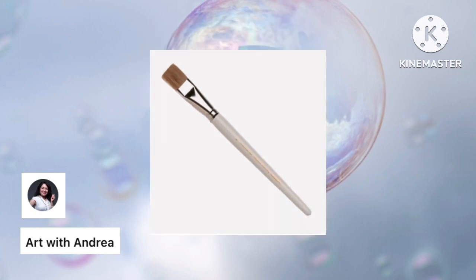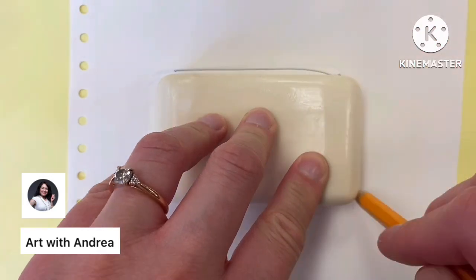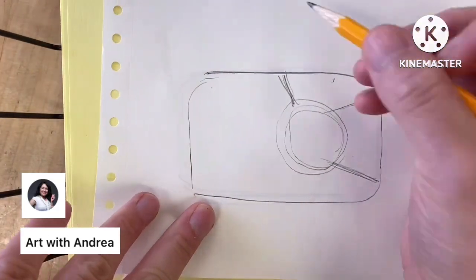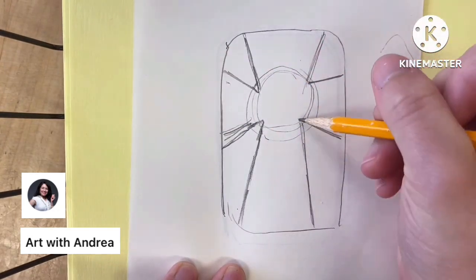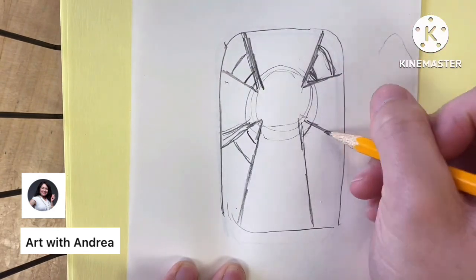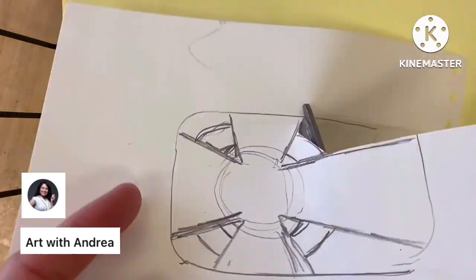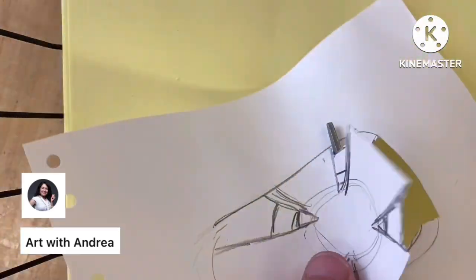Let's find a nice comfortable place to work and get started. First, take your soap, lay it on the piece of paper, and use your pencil to trace the shape and size of the soap. Then take your pencil and sketch what it is you want to create. Make sure you don't choose anything that's going to be overly skinny, like a rose with a skinny stem, or something very tiny and intricate, because soap is very brittle.